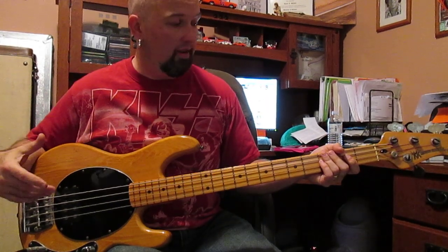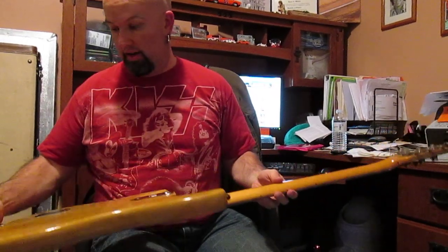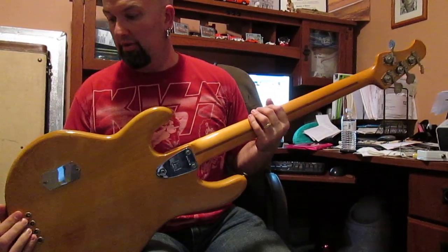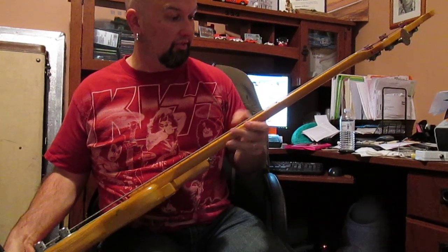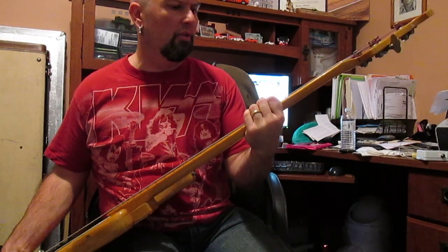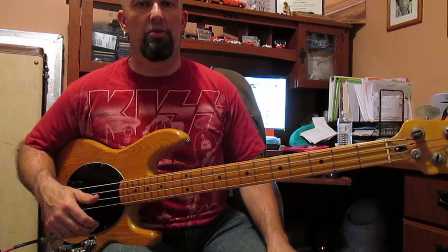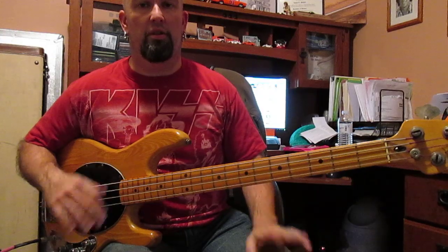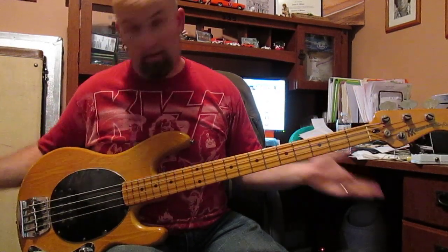Basically this is a one-owner bass. It has the original tweed case that came with it. It does not have a lot of player wear on the body — not a lot of nicks. There are a couple of little things, but overall this was a pretty well cared for instrument with a good amount of fret life left. There are a couple of little marks from the steel strings that came with it. My recommendation would be to swap the steels for nickels and the frets will be fine. The truss rod works well, everything flattens out, and it has the micro tilt in the back which also works.